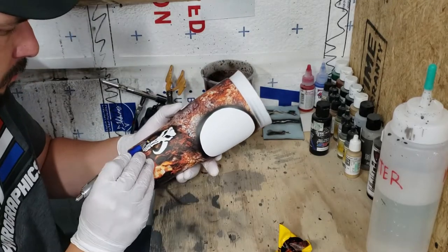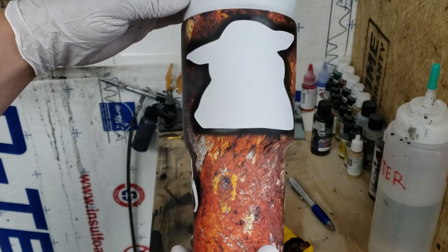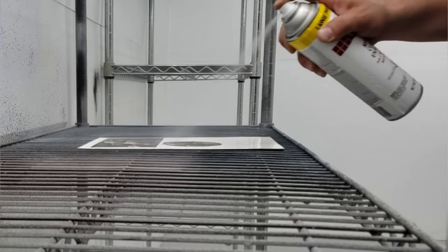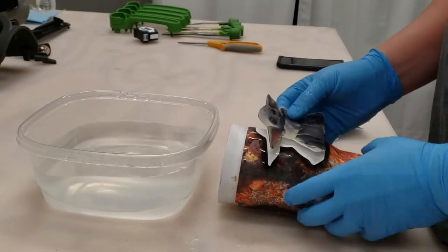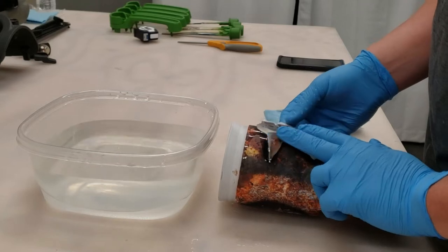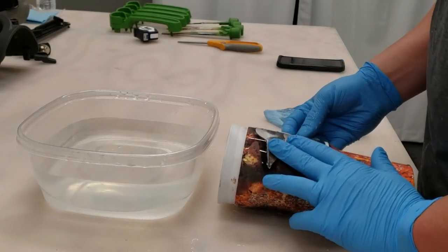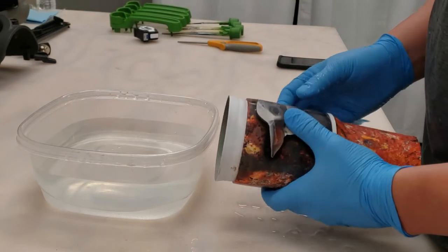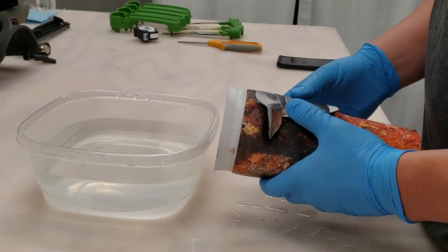There's a difference in the type of water slide transfer paper you use — there's clear and there's white-backed — and you'll need an inkjet printer. They also make another type of paper for laser jet printers, and there's just a lot to it. I don't do it enough to really know all the ins and outs of water slides. The water slide paper I use goes in an inkjet printer and I have a link to it down in the description box below if you're interested.